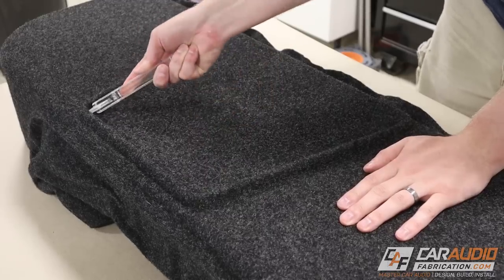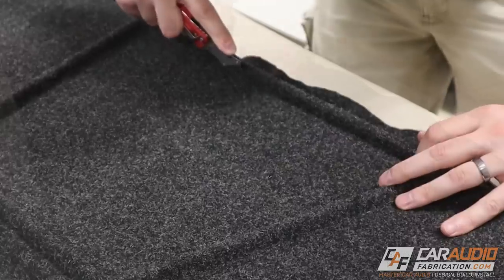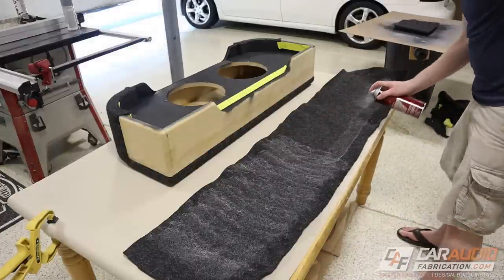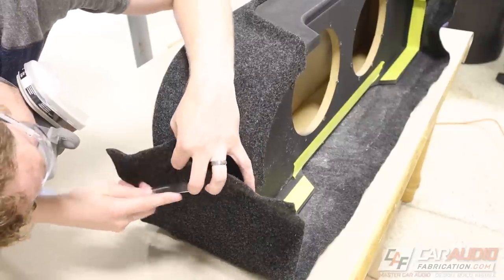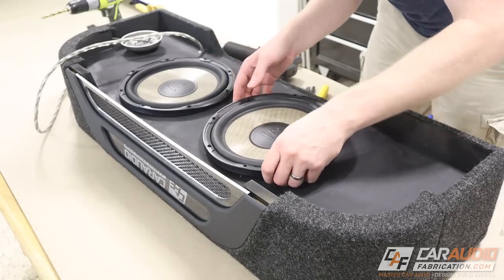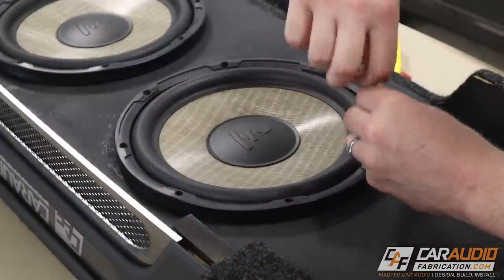I'm using a roller tool and the pry tool to push the carpet material into the corners of my insert on the top, and I'll trim that away using a knife as well. I also cut the carpet away using the groove for my relief cut, so now I just need to apply this last piece to the back of the box. Again, I'll push it into that relief cut and then make a final trimming pass. Now I can carefully go through the process of wiring the subwoofers and mounting them to the enclosure, and I want to do a listening test, so keep watching.